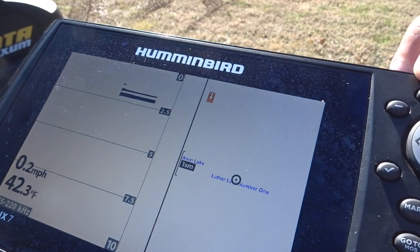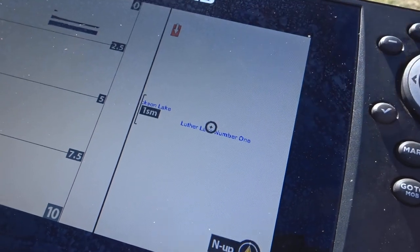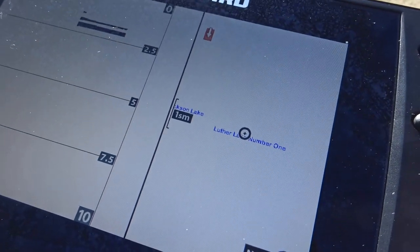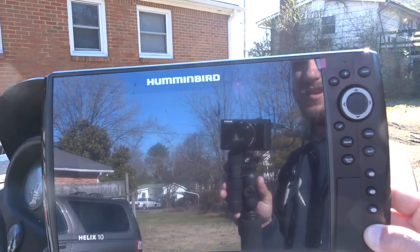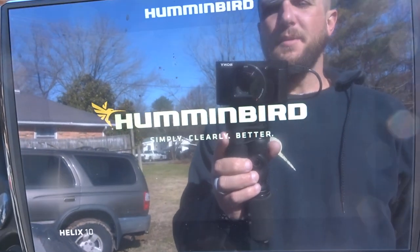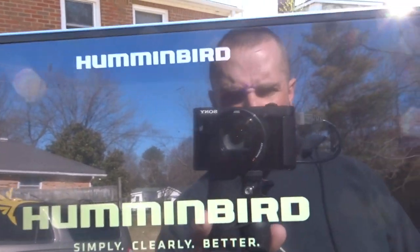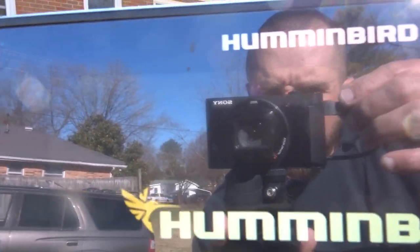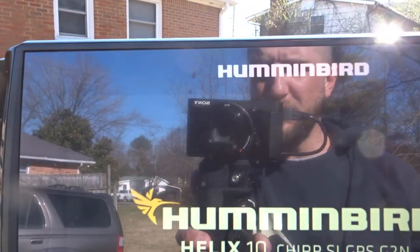Let me check my views — that's the only view I ever want on this unit, everything else is hidden. I can see I'm right next to Luther Lake, that's my hometown. Now let's power up the new Helix 10 Mega and see what happens. You can see my camera setup — this is why I have audio trouble, no mic port — I'm running an auxiliary battery setup and shooting on my Sony.